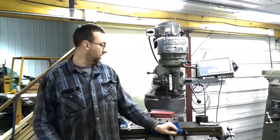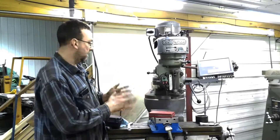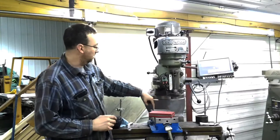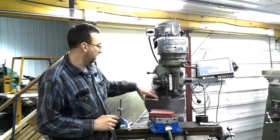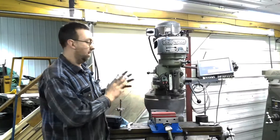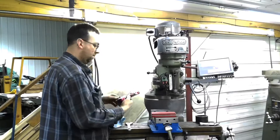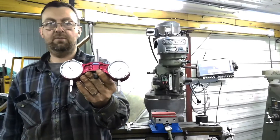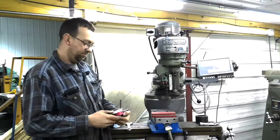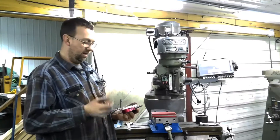I've got a job to do here on the Bridgeport, but I want to double check the tram and how the vise is on here. I want to make sure everything is square on the mill. First, we're going to check the vise — indicate off the back jaw and make sure it's true to the table. For that we're going to use the Starrett last word indicator. You can use any indicator, really, as long as you've got a way to attach it to the mill. And then for the tram, we're going to use this Edge Technologies Tramming Tool. I've been using it for a few years and it works really well. They're not that terribly expensive and they do work pretty good. I know a few people that don't like them — it's personal preference — but for the most part I think it works really well.